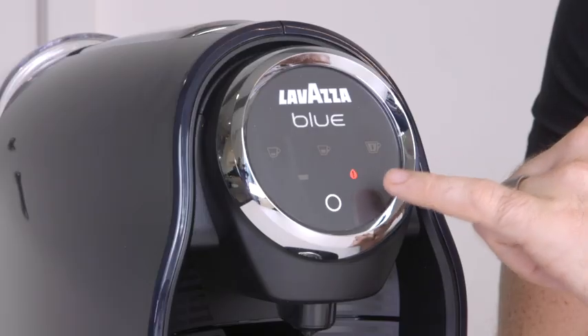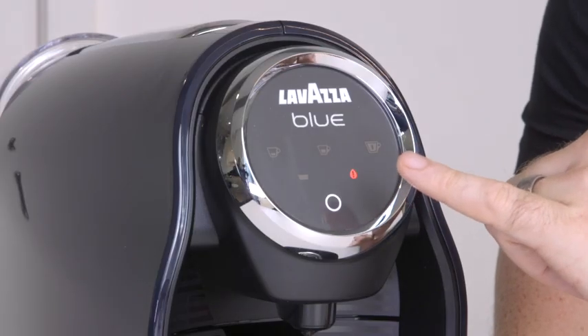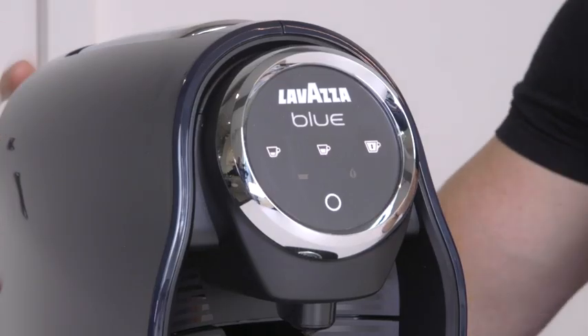Lastly, on the display there's a little warning light. When that comes on it's showing that the reservoir either isn't connected properly or it's run out of water. So it just needs to be refilled and replaced. And when it has been done, the light goes out and you're ready to go again.